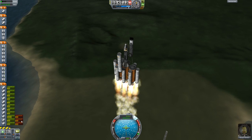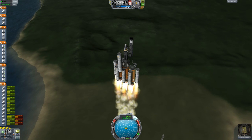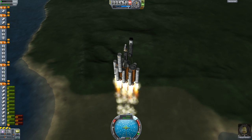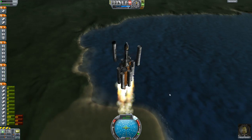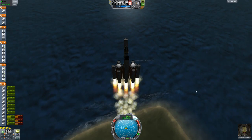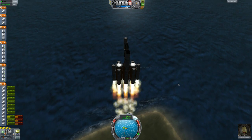It looks like these big fuel tanks are going to run out about the same time as these small ones do, which is okay — I thought the small ones would run out first. But we are accelerating quite quickly. Let's go ahead and start a gravity turn.